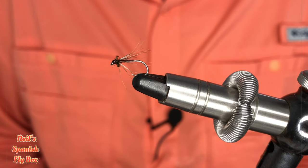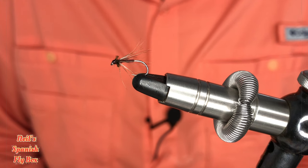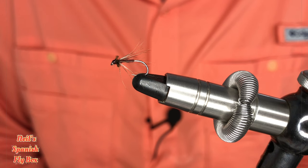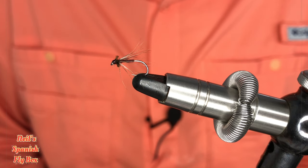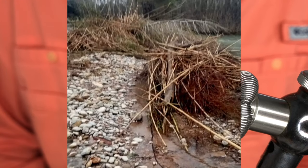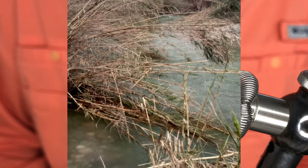Hello and welcome to Neil's Spanish Flybox. I hope you're all well. A couple of subscribers have asked me about fishing on the river and videoing. I would love to be able to do that and as soon as I can I will. At the moment the river is not in condition to fish in any of its locations after the floods.